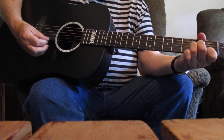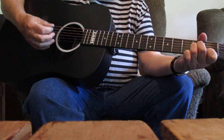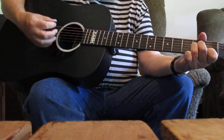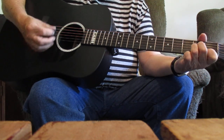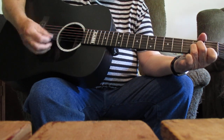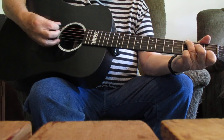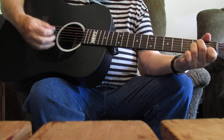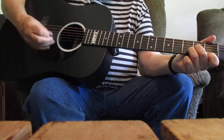Let me break it down one more time, real slow and easy. I'm just a poor wayfaring stranger. Traveling through — the D minor. This world of woe, back to the A minor. There'll be no sickness, toil or danger. In that bright world — D minor — to which I go. Going to the chorus now — F. Going there to meet my Savior. Back to F, going there. No more to roam — E or home. Back to A minor. I'm just going over Jordan. I'm just going over home.